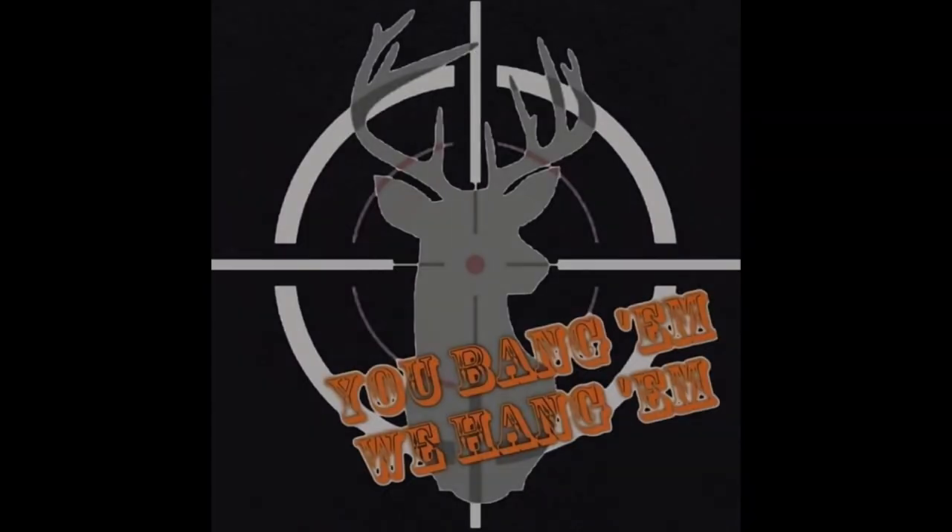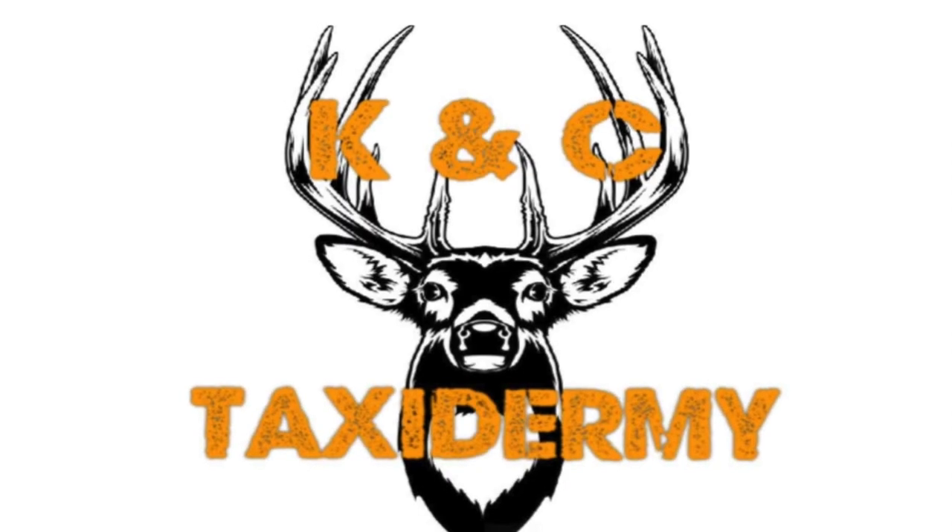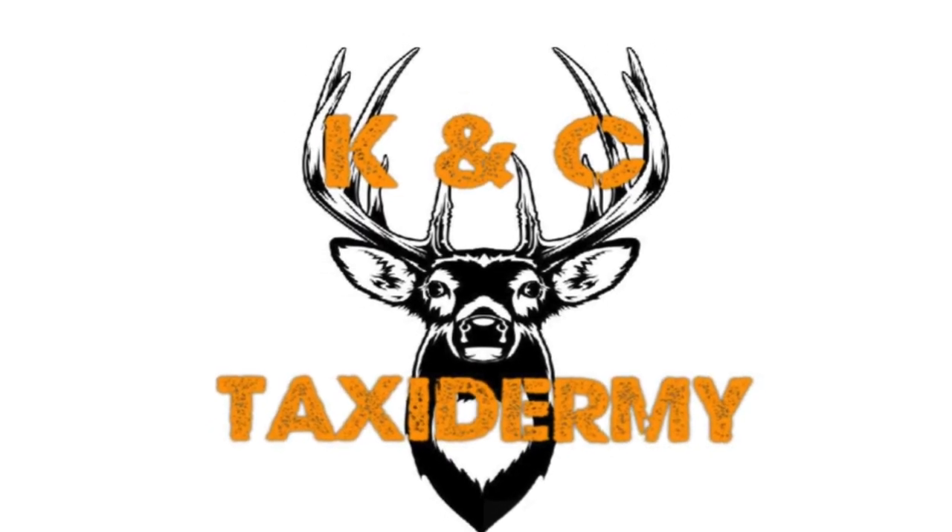Thank you for watching us here at KNC Taxidermy. Remember to like and subscribe on YouTube, and join us next time for our latest creation. We'll see you then.